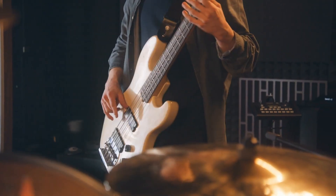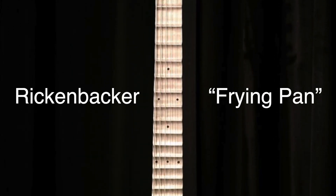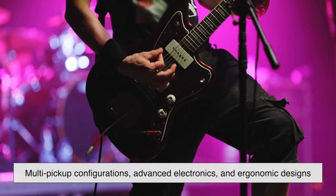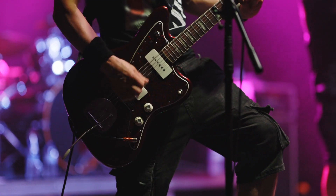The electric guitar has come a long way since its invention in the 1930s. Early models like the Rickenbacker frying pan were crude compared to today's instruments. Innovations like multi-pickup configurations, advanced electronics and ergonomic designs have made the electric guitar more versatile than ever.